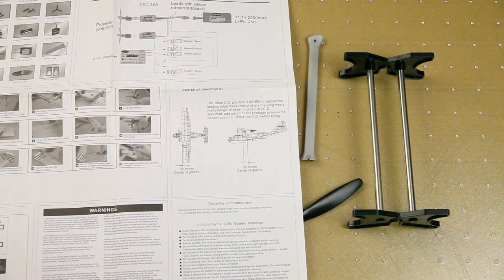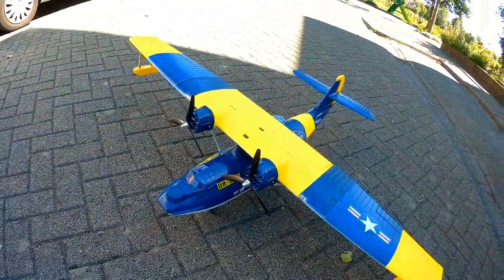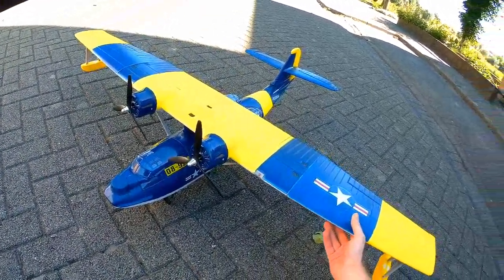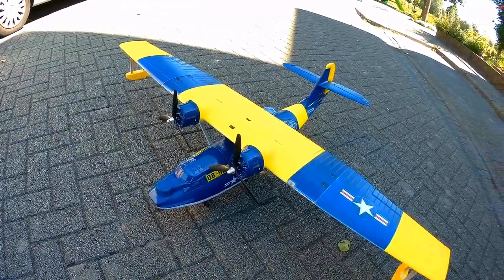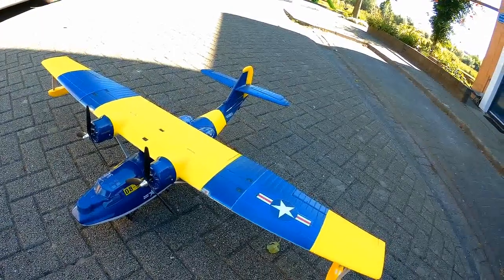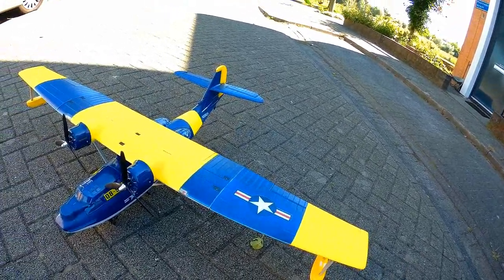And just like that the plane is all built up, as you can see. I took it outside because it's quite a large plane — it didn't really fit in my studio anymore.